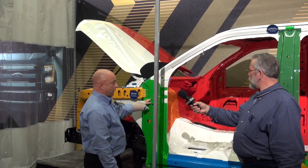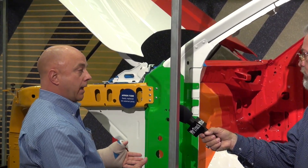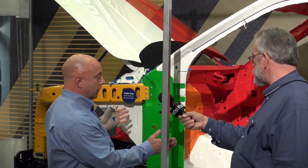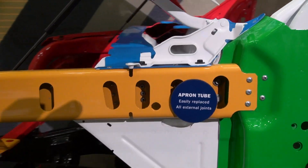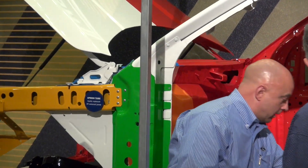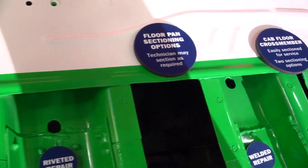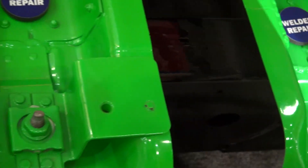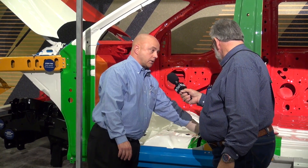What these color-coded parts show is different repair procedures. The current model vehicle has a lot of high-strength steels in it. With this being an aluminum product, there are sectioning procedures now available that weren't available on the old truck. For example, here in the floor pan you can see some cross-members where there's a sectioning-approved repair. With the current model vehicle, you would literally have to replace the whole floor pan — so there are savings by doing these sectioning repairs.